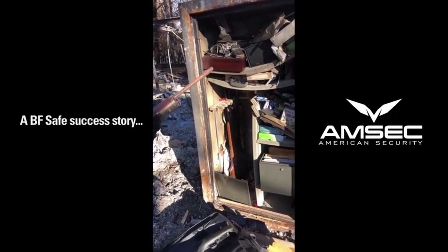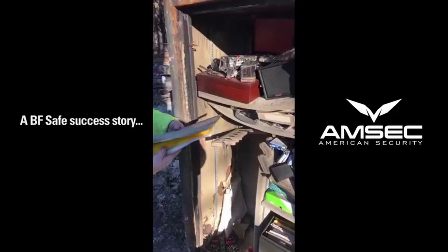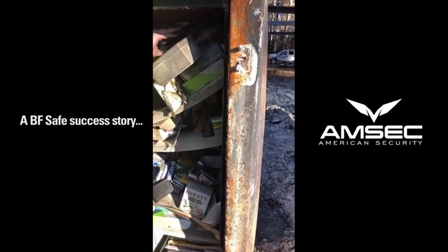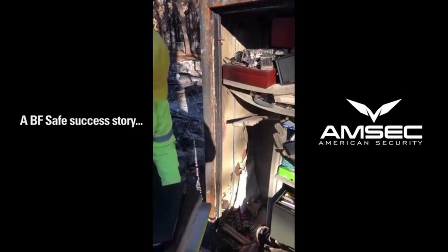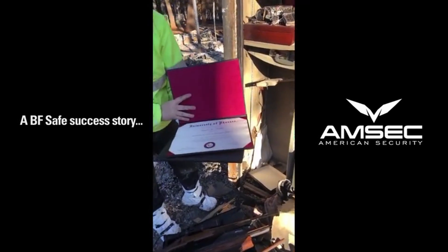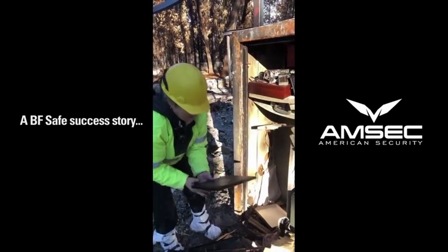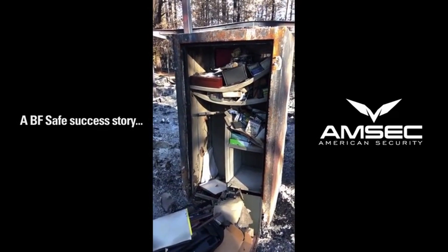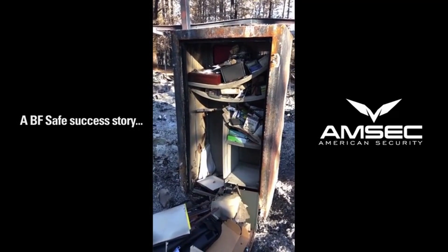A little bit of surface rust, but it's been up here for four, four-and-a-half weeks. This is all paperwork — there's a little bit of smoke on the outside edges of things, but 99.999% of it is gonna be fine. My diplomas — they were at the top of the safe too. Look, they're perfect! My associates and my bachelors. So just so people know, this is an American Security BF series 7240 in granite.